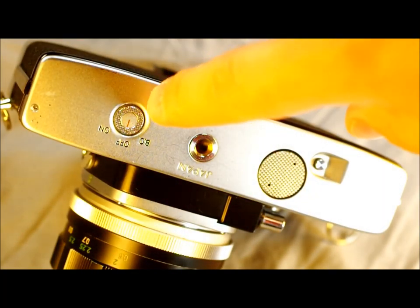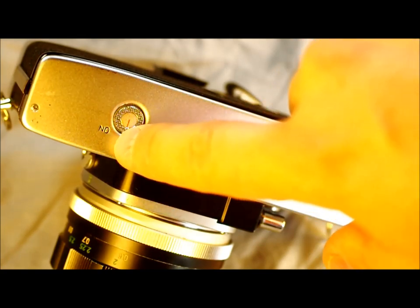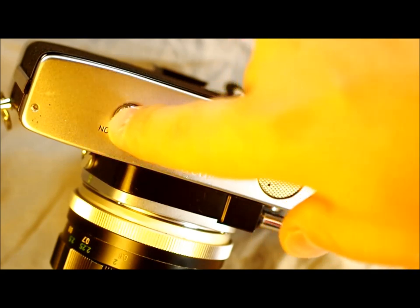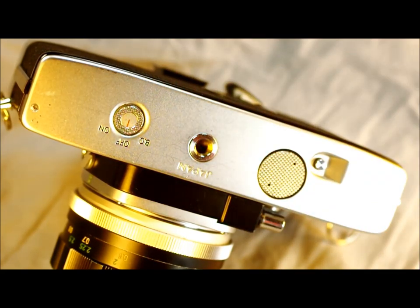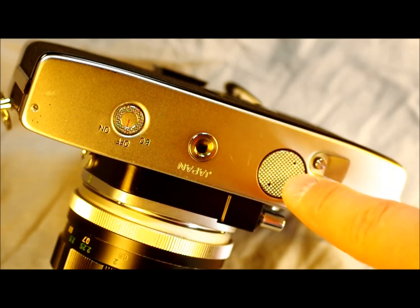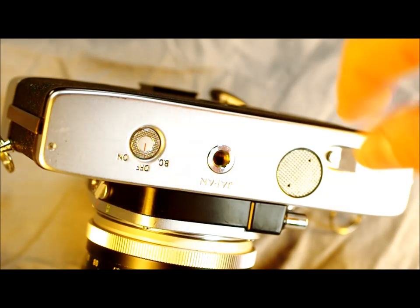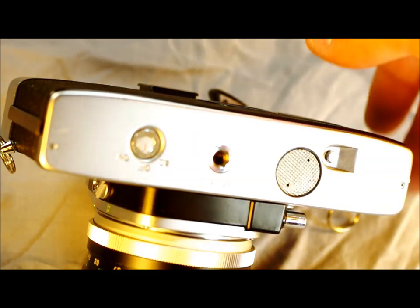Going to the camera's bottom, we have the battery check on/off button, which lets you check if your battery is good and turn your meter on and off. This way you can walk around without a lens cap and not drain your battery when you don't need to meter. Also here is the tripod bushing, the battery chamber door with a knurled diamond pattern, and the film rewind button, which you press to allow rewinding the film when done with a roll.